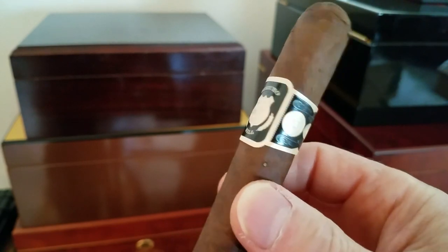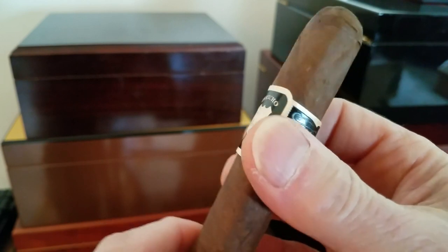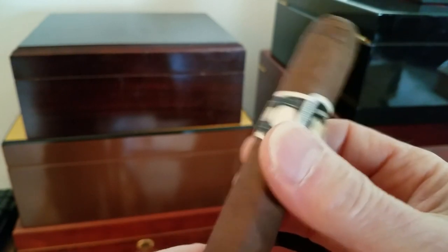The best thing that you can do is to really keep an eye on your cigars, make sure that they're not getting dried out if they're outside of the humidor or too oversaturated with humidity, and really to avoid any type of long exposure outside of the humidor whenever you can.